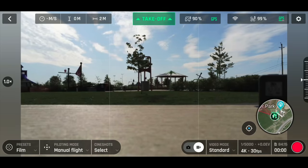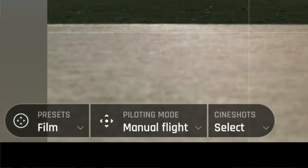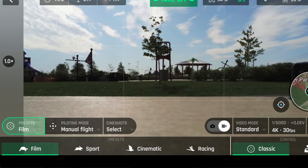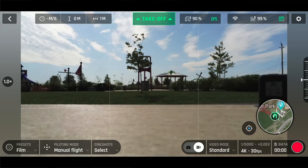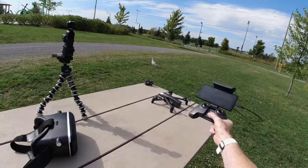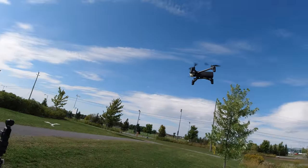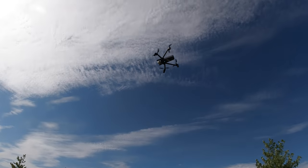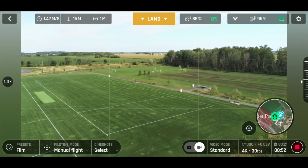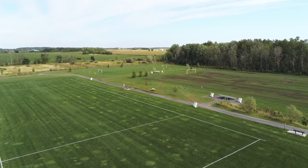I've got my Parrot Anafi down here — take a look at the lower left of my phone. Down here it says Film, and I can see Film, Sports, Cinematic, and Racing. Cinematic is new, Racing is new, and over on the right you have Arcade which is also new. Let me take off in Film mode — this should automatically start recording. I'll back up so it doesn't hit me and hit the takeoff button. Moving forward in Film mode, it's very slow because you're filming.